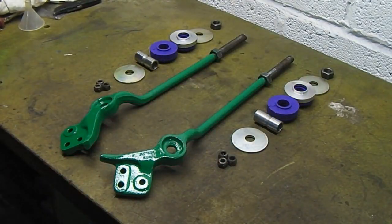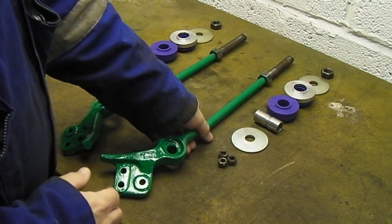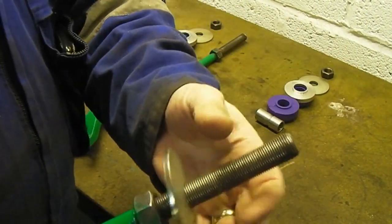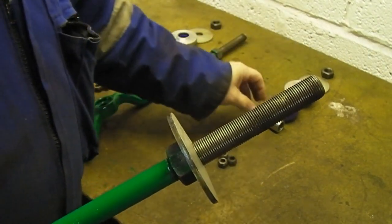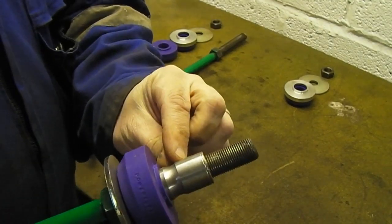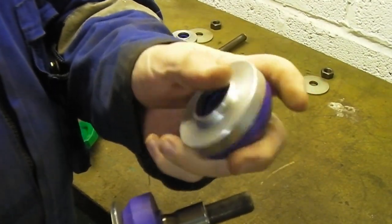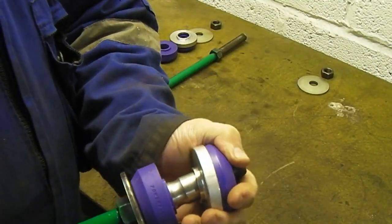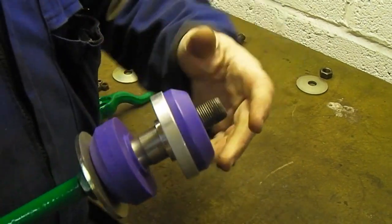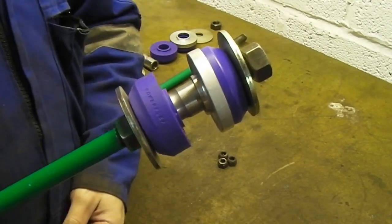Nice bit of green paint - that'll do. For the assembly: first we have a cup washer, cut the opposite way than you'd think, and then the sleeve goes in like that with the little groove towards the front. Then you'd have your chassis, and then that donut with the aluminium spacer - that step goes into the chassis. Then the other cup washer. Right, should we go and throw it on the van?